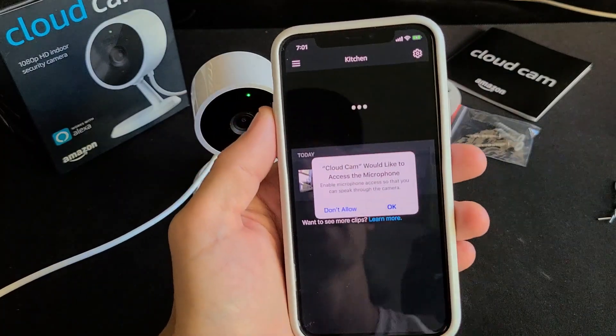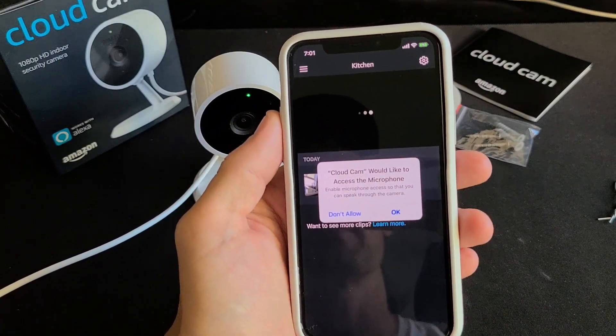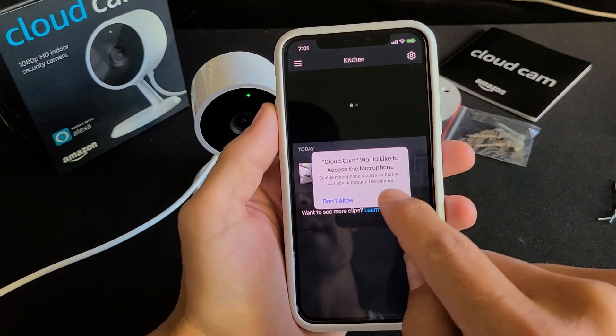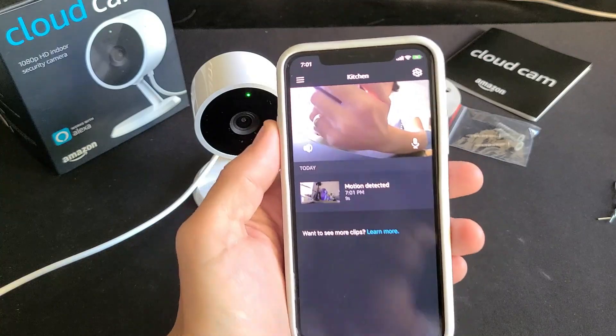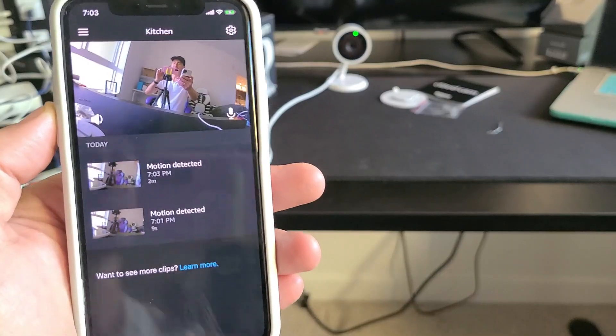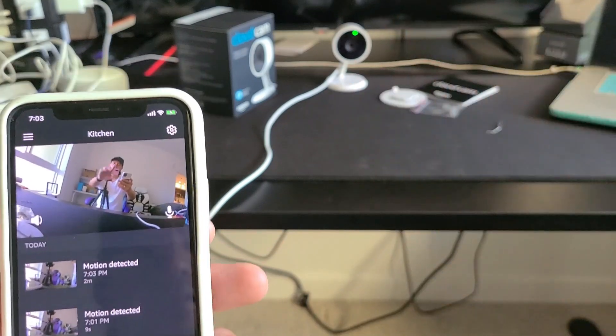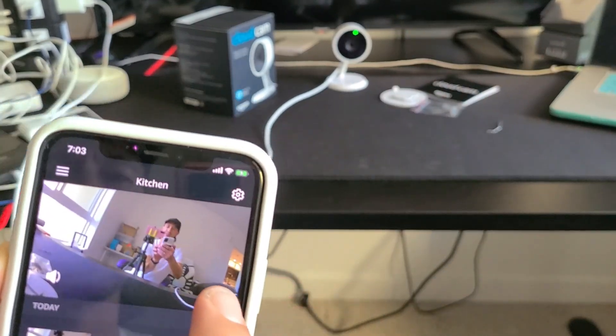Finally done. It pops up asking if Cloud Cam can access your microphone — if you want to speak to the camera, go ahead and allow that. And it pops up right away — you can see me on camera. I can also test the audio: testing, one, two.